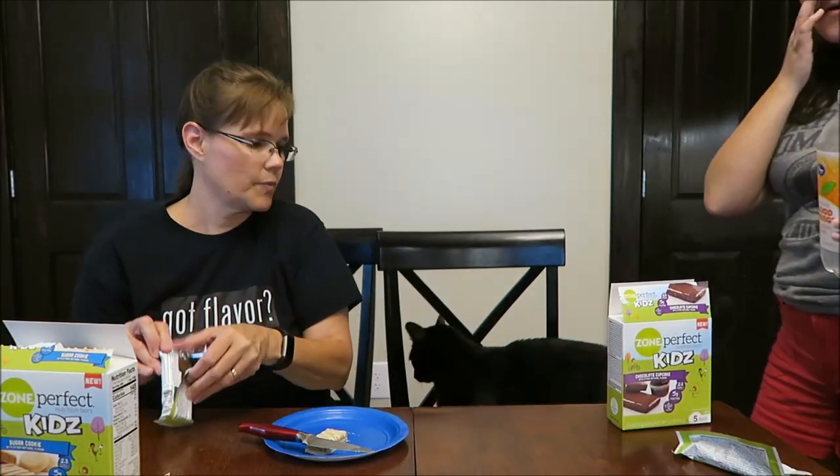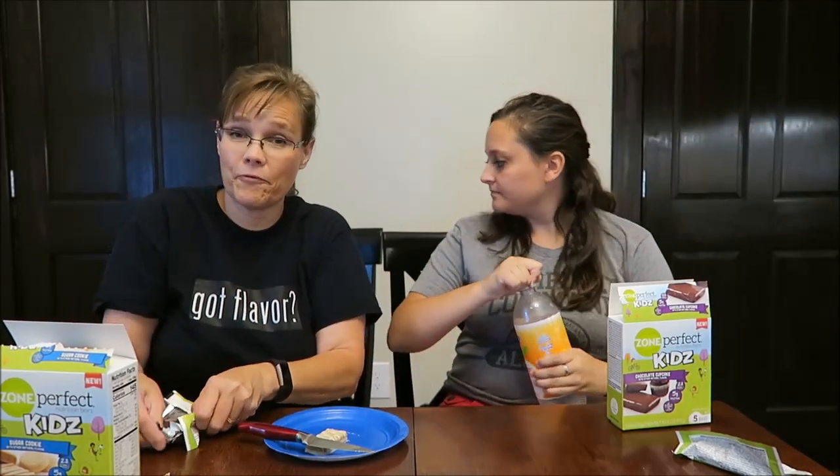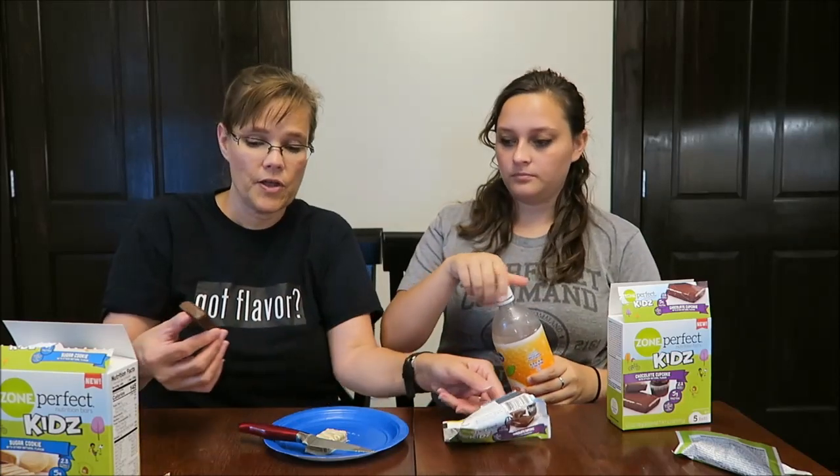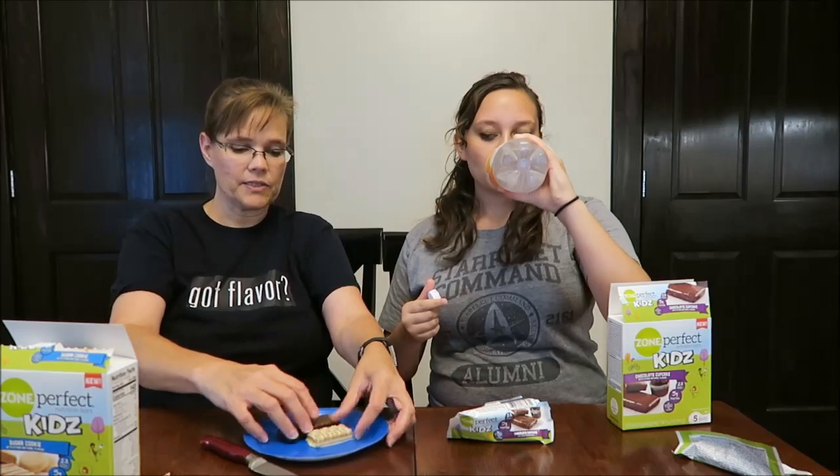Parrish wanted to join the review — he's always up for food, very curious. This one looks about the same size.